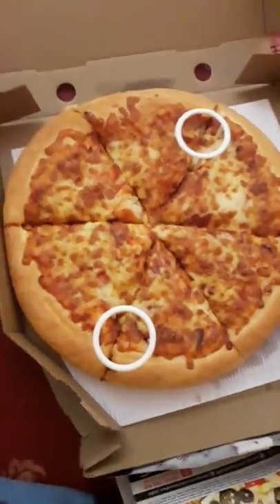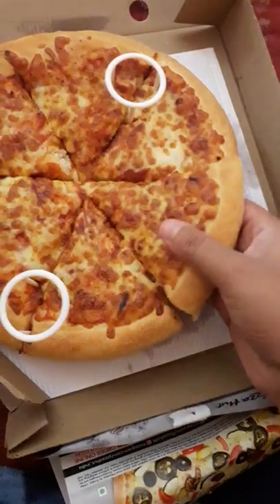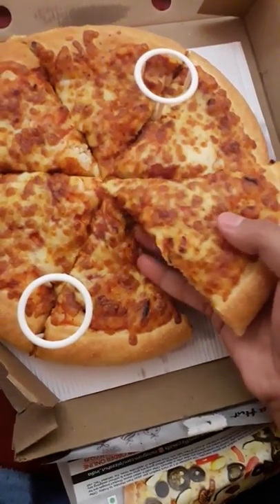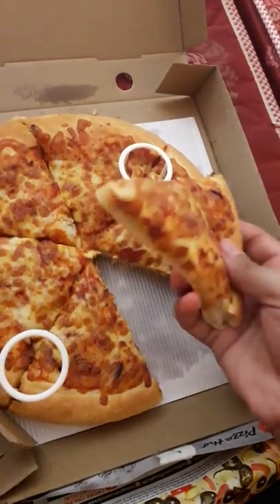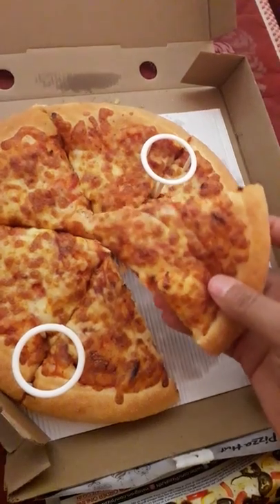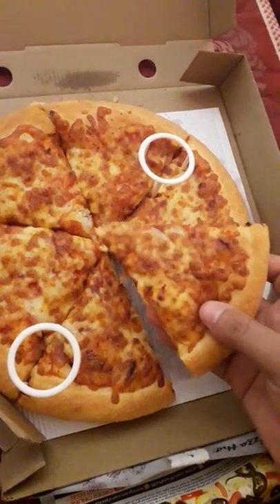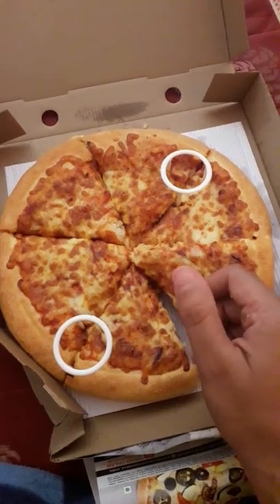I'll take a slice and show you — this is the normal fresh pan pizza. The crustiness is not really there. As you can see, it's pure veg.